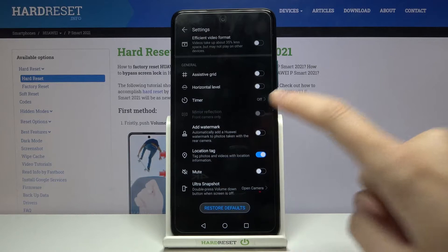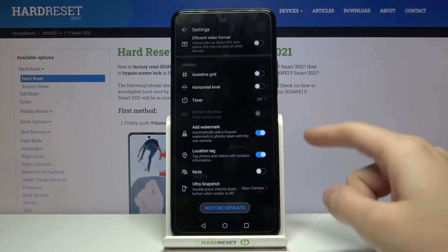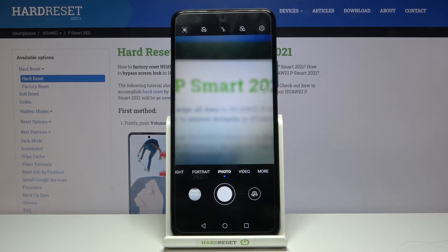By using this button on the right, we can turn it on and turn it off as we need. For now, let me keep it turned on. Let's go back to the camera to take a picture to see the watermark on the real one.